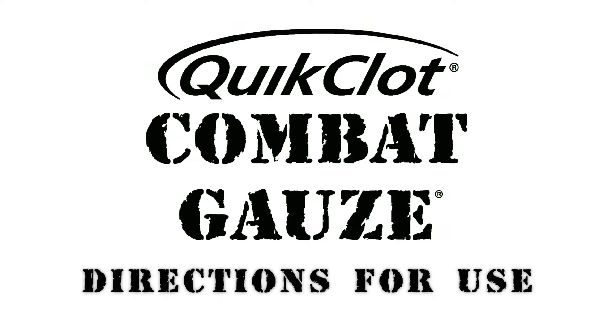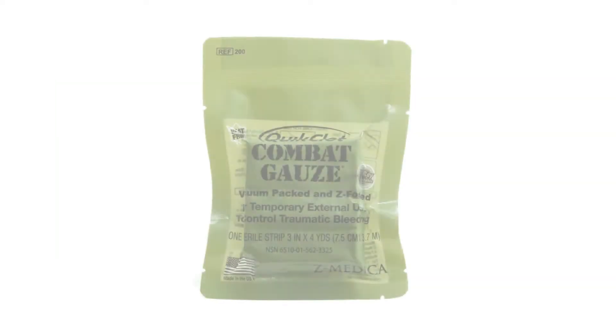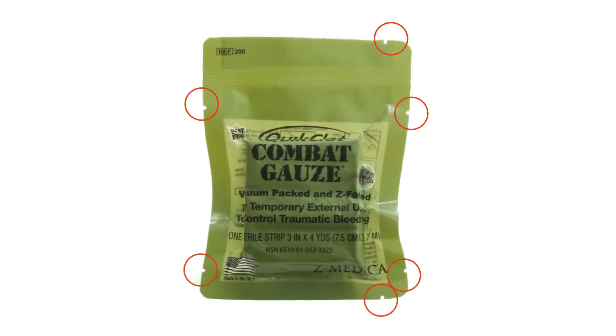Quick Clot Combat Gauze Directions for Use 1. Open package and remove combat gauze. Keep the empty package. There are six tear points located around the edge of the packaging. It is important to use these points when opening, as it is difficult or impossible to tear the package otherwise.